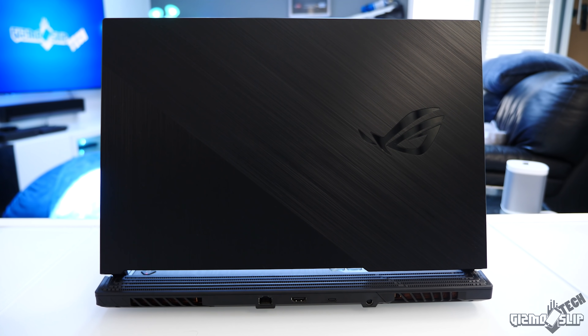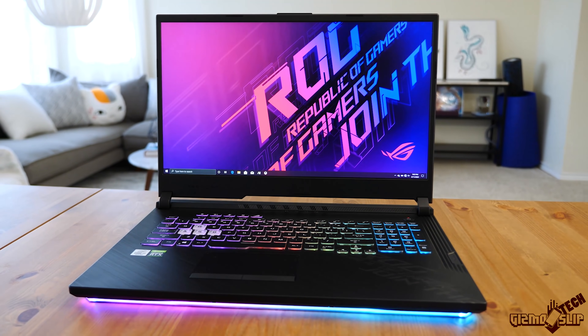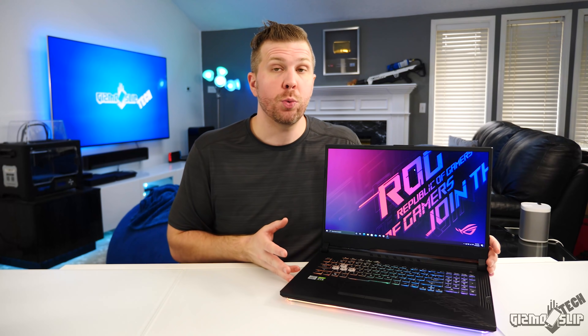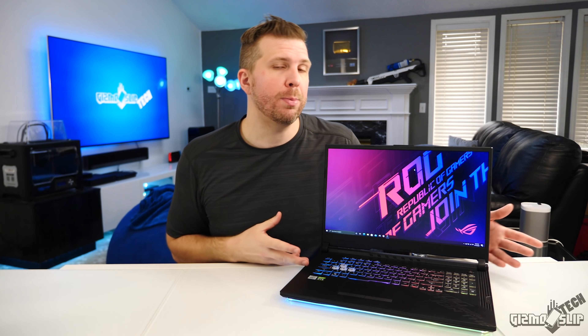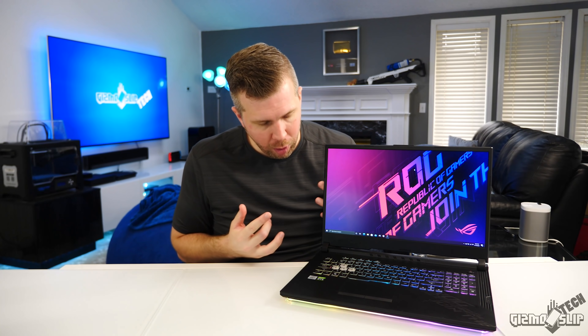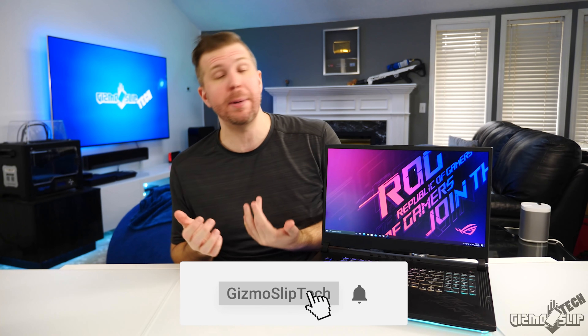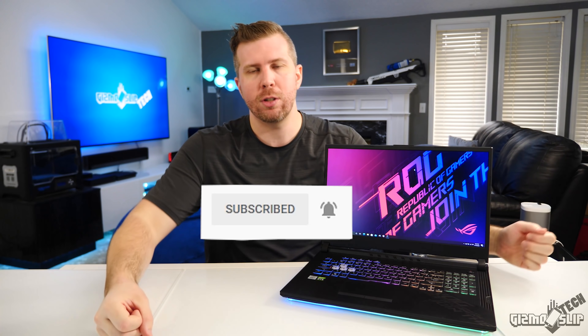The ROG Strix G17 is a fantastic laptop for gamers who might want to do a little bit of CPU rendering, or just college work, writing papers, and gaming on the side — a perfect laptop for people in that market segment. A great alternative would be the HP Omen 15Z, which I recently reviewed — links in the description. If you enjoyed this review, please hit that like button, subscribe, and hit the notification bell and mark it to all. Otherwise the YouTube algorithm has complete control over whether you even see that I released a video. Thanks for watching — I'll see you in the next one.